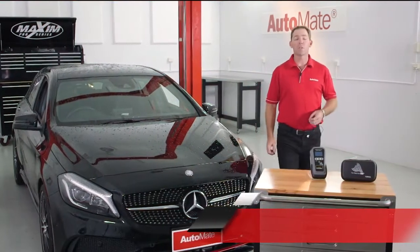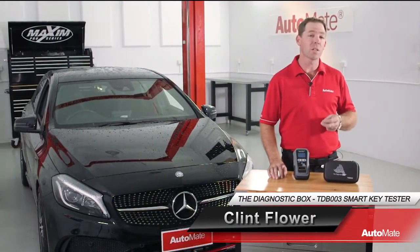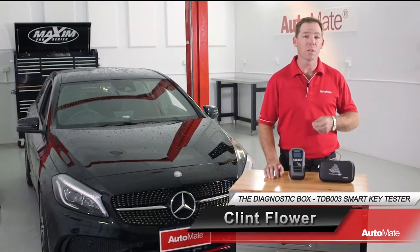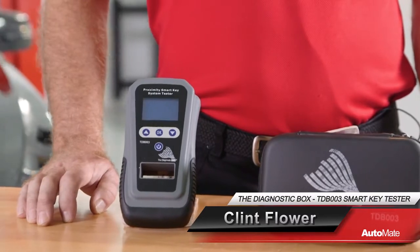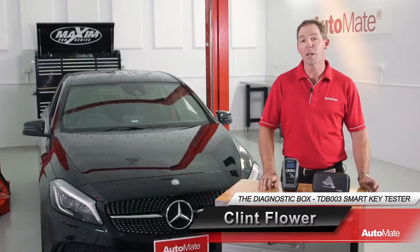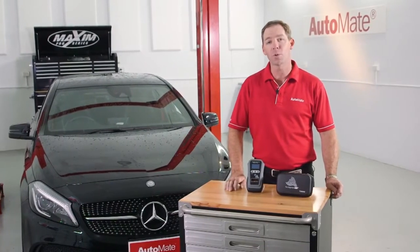There are some tools that come along and you just know they'll earn their keep. The Proximity Smart Key Systems Tester from the Diagnostic Box is one of these. It offers a simple and cost-effective way to test and diagnose problems related to vehicle entry and immobiliser faults. Hi, I'm Clint. Welcome to Automate.